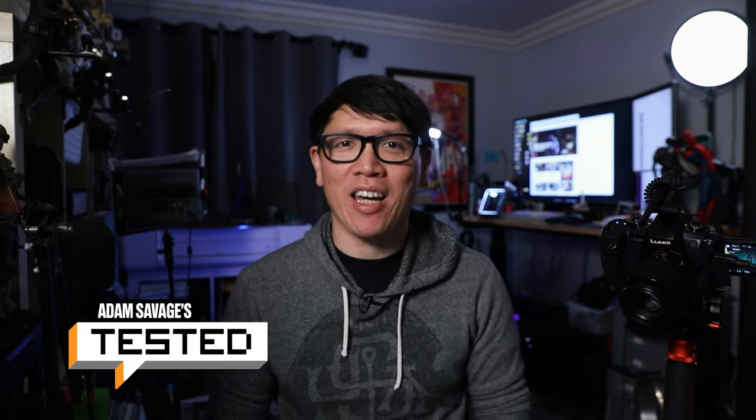Hey everyone, it's Norm from Tested, and to wrap up this week, I have yet another LED lighting project and miniature sign build.